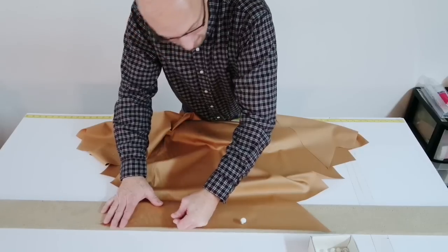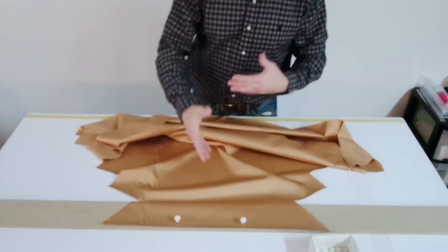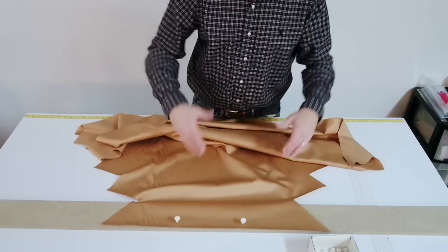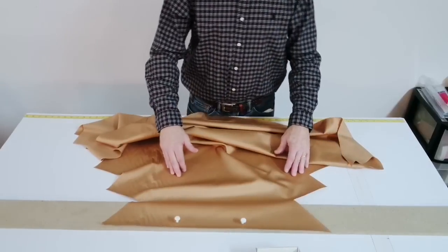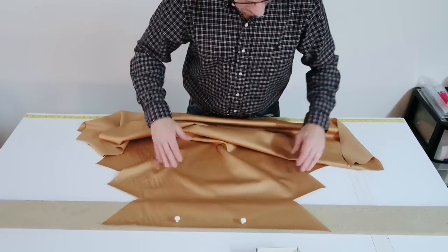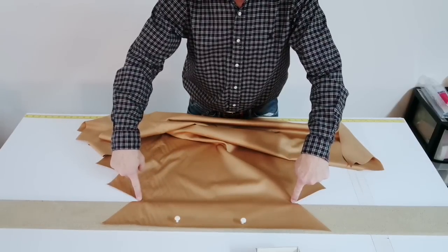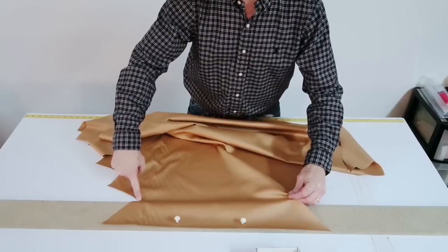I get a lot of emails from people saying they're having a hard time doing it — can I show them — because a lot of times my bald head's in the way, or they couldn't see my hands and the lighting is throwing it off. So anyhow, this is the V right here, and it's the inner V in these corners that we are going to use to form the swag.